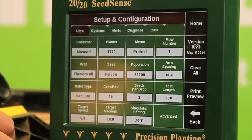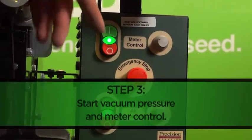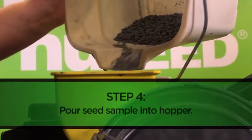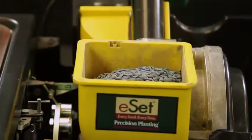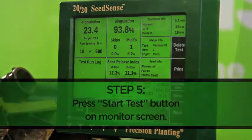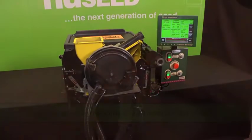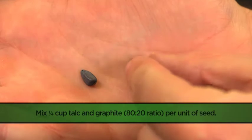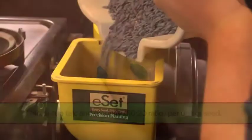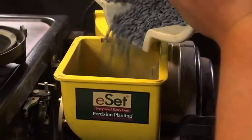Once we have entered all of our information into the 2020 SeedSense monitor, we will start our air pressure and meter control and begin pouring our size 4 oil sunflower seed into the hopper of our meter, allowing the disc to fully load. Finally, we hit the start test button on our monitor screen. We should note that previous testing with this particular setup revealed that adding a talc and graphite 80-20 mixture to our seed makes a big difference in singulation, simply because it provides greater lubricity for the seed and a more consistent release off the disc.